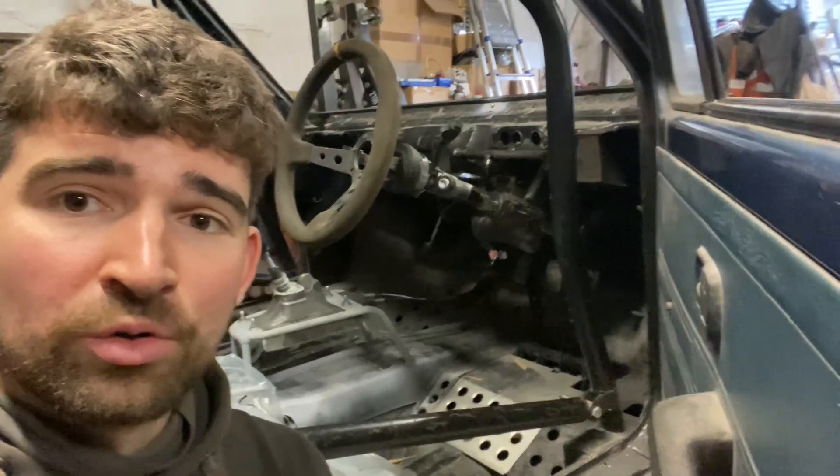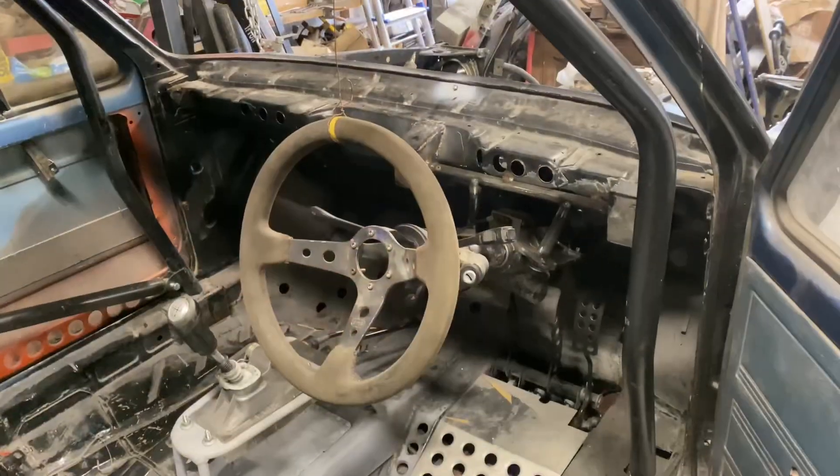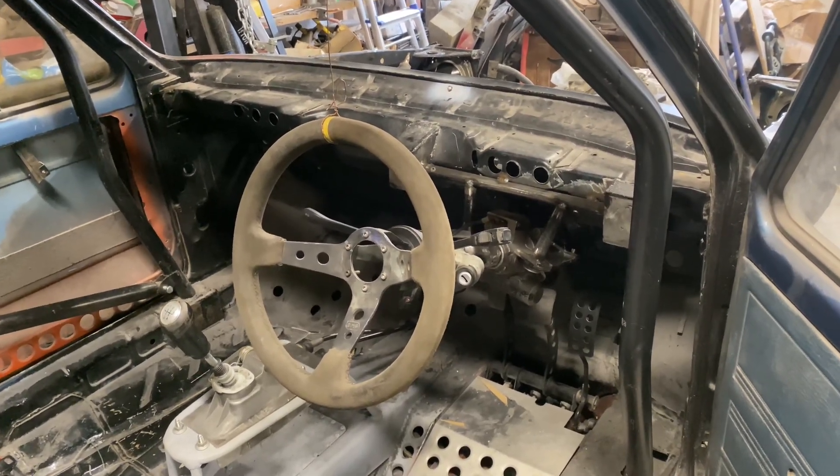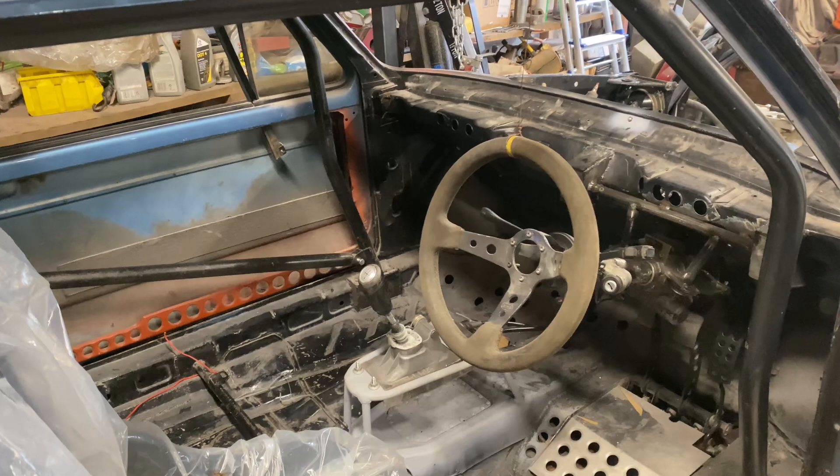I'm not going to go into the full details on how I've done that in this video — I'm going to save that for another one. So if you haven't already, please subscribe to the channel and you'll get a full video on how I've made this Mark One electric power steering setup. What I will show you in this video is how I've gone about mounting the setup in the car.